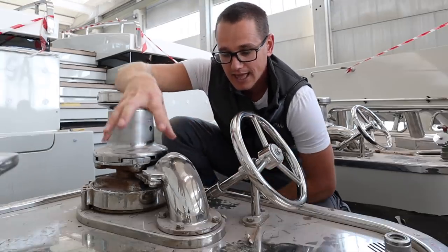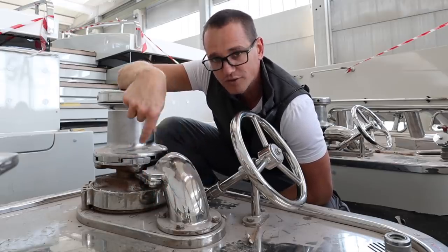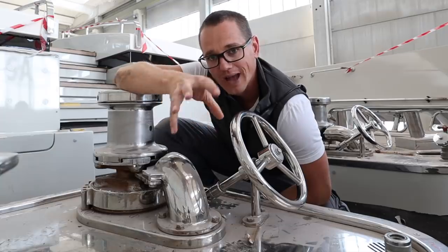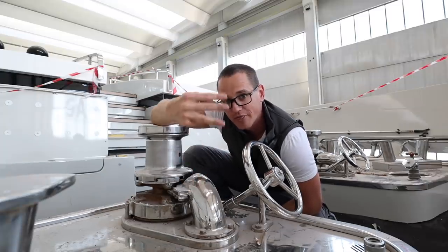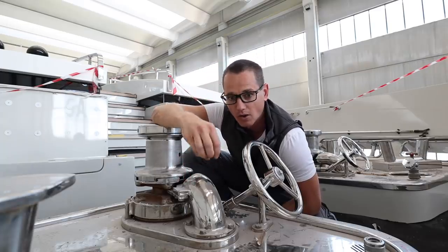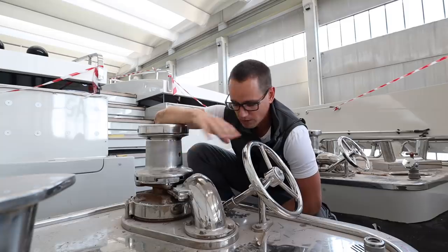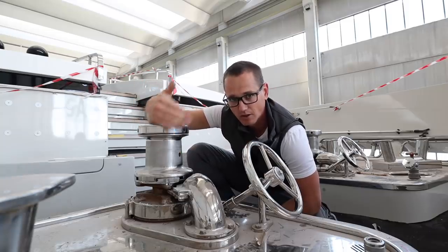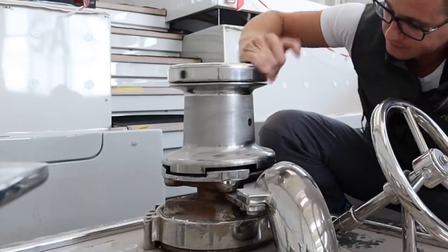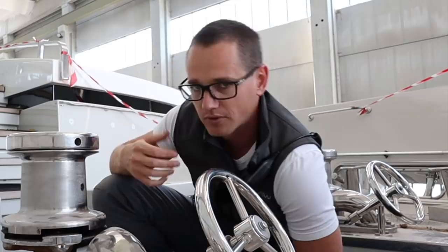There's a third braking system — it's been removed at the moment — which goes through what we call the chain guide. Attached to the chain guide when the anchor is locked in place is a thing called the devil's claw. So we have three braking points on this vessel; three or more is always ideal on a vessel this size and greater. The windlass has two purposes: one is obviously dropping and recovering the anchor. The other is when this is disengaged, we can use this drum here as a winch for mooring lines.